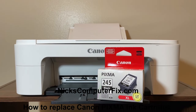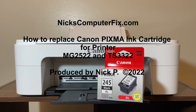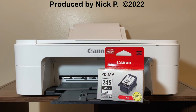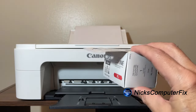Hello, this is Nick with NicksComputerFix.com. Here's a video on how to replace your Canon PIXMA ink cartridge for printers MG2522 and the TS3322 as well. In this tutorial, I'm going to only replace the black ink cartridge and not the color.